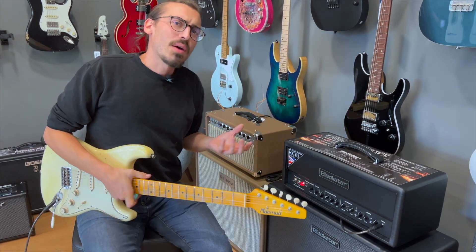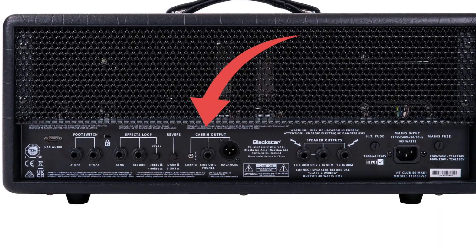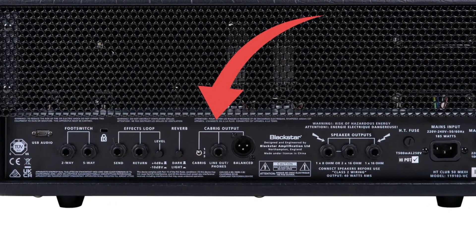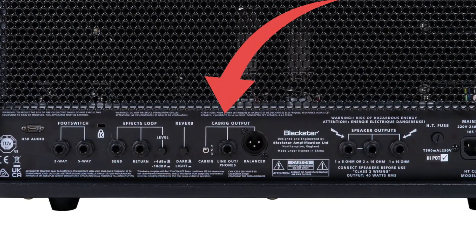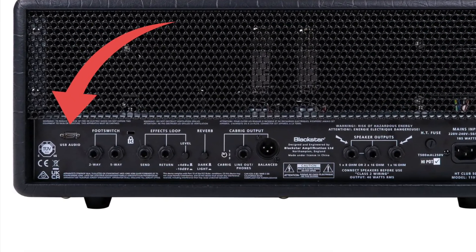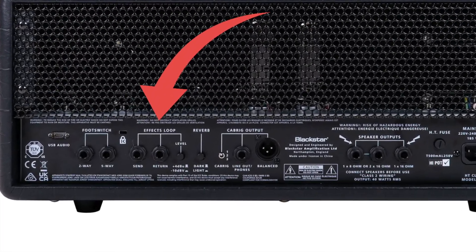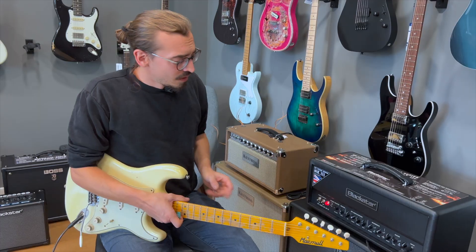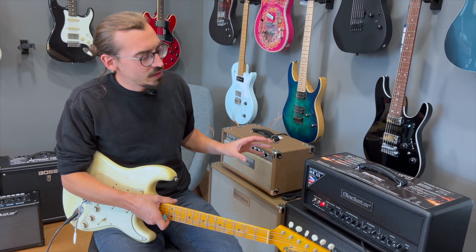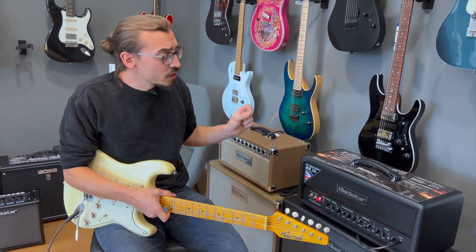Jetzt zu den Sachen, die den Amp ausgefallen machen und sehr flexibel. Wir können per CabRig-Out direkt eine Boxensimulation mit drei verschiedenen Positionen, zum Beispiel in die PA schicken oder auch ins Interface. Wir können Kopfhörer anschließen und wir haben integriert das USB-Audio-Interface, mit dem wir direkt Recording betreiben können. Effects-Loop hat der Verstärker selbstverständlich auch. Das Coole ist, dass dieser Verstärker auch ohne Box mitgenommen werden kann und ihr könnt den auf dem Gig spielen, aufgrund dieses CabRig-Outs.